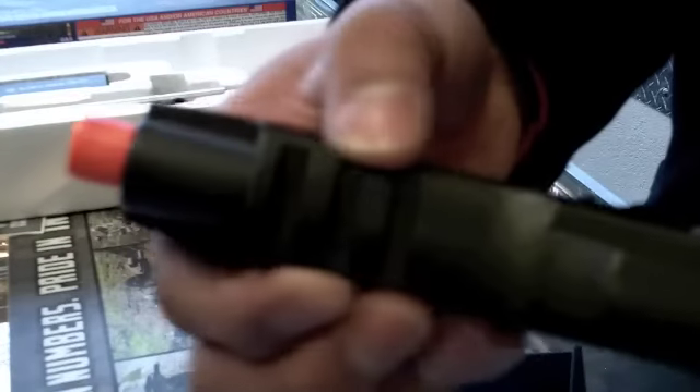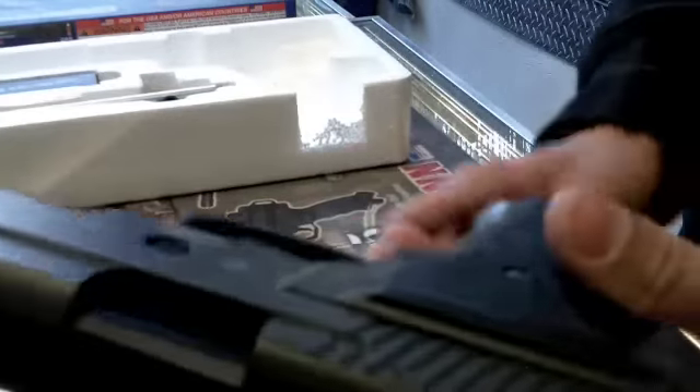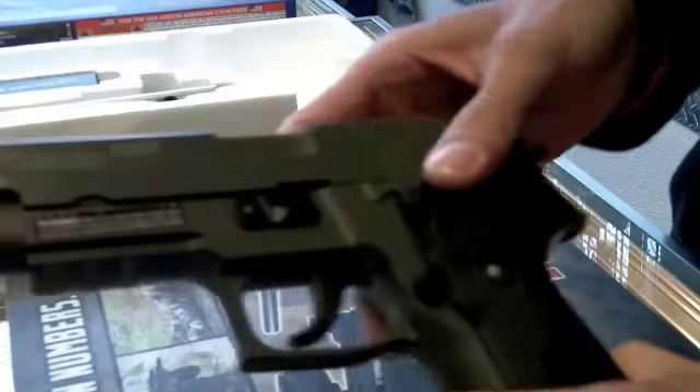Put that all back in the box — you can see everything fits nicely with your BBs, your loader, and the gun. Also, the gun comes with a nice tactical rail built in for your lasers, optics, and all that fun stuff. Full metal, like I said earlier.